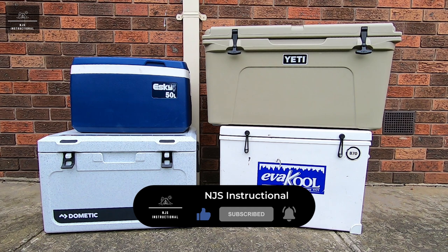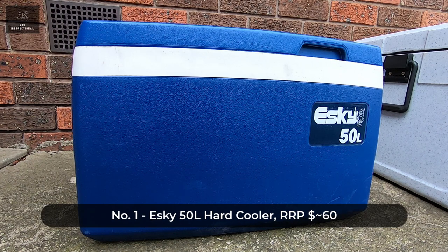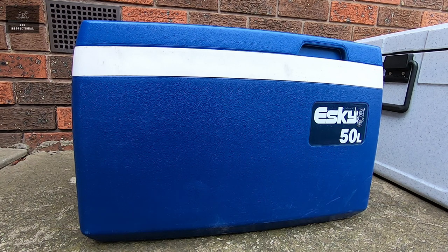We will however be filling each esky and icebox with the same percentage of ice relative to its volume. These eskies and iceboxes all vary in design, construction and price. Our first esky is the humble 50 litre esky which retails at around the $60 mark. This product classifies as a hard cooler, not an icebox. However we will still compare it as it's a relatively affordable cooler which would be in most people's price range.